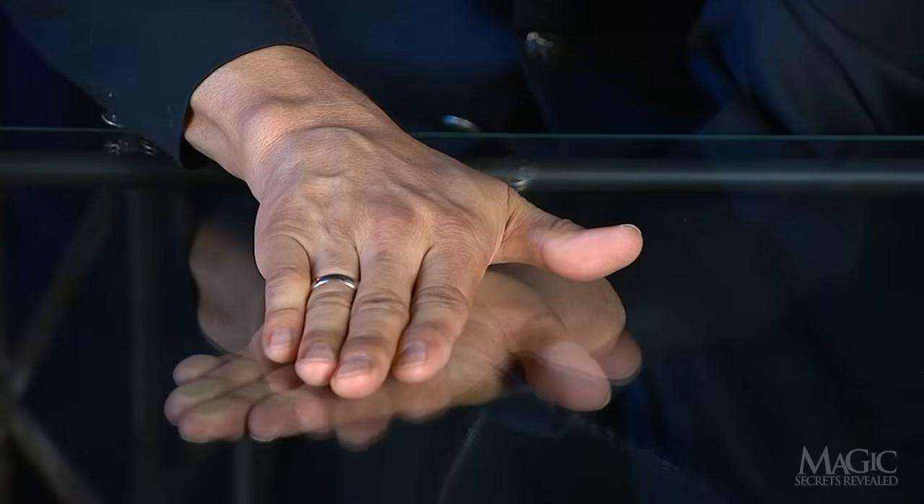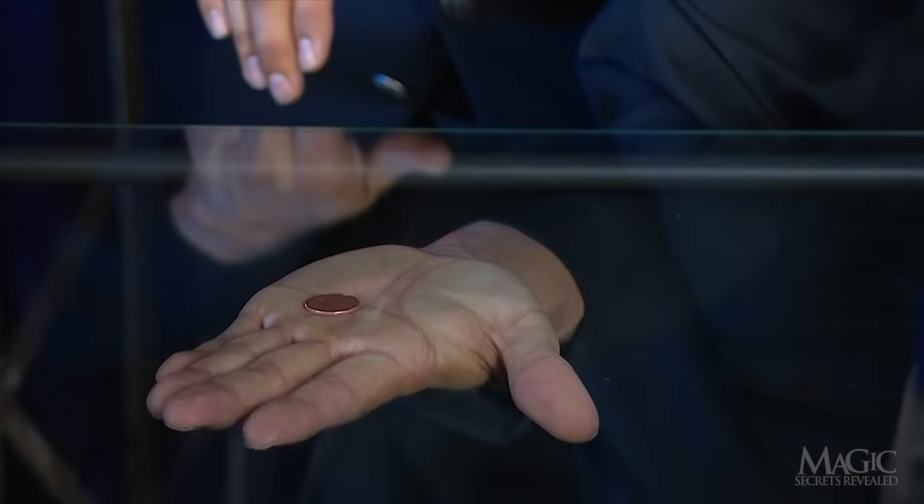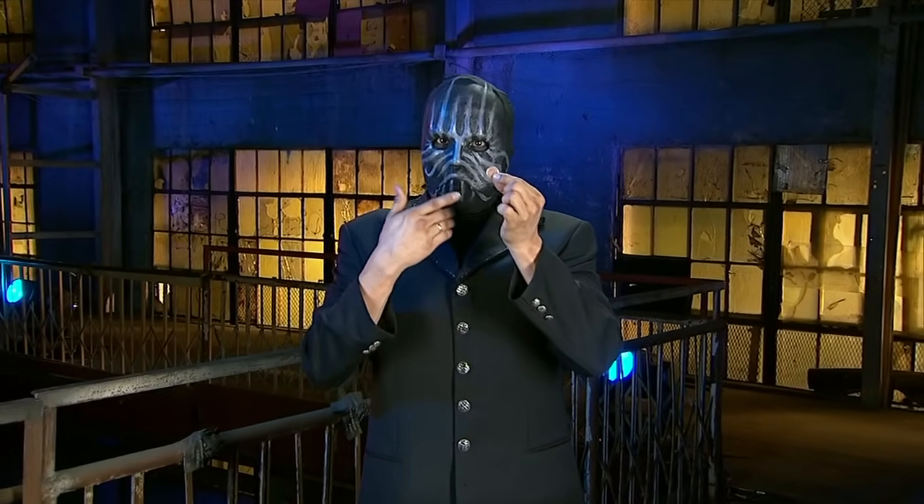At the same time, the steel coin on top of the table is attracted to the magnet. Take a penny, leave a penny — and that's how he makes it look like the coin passes through the solid glass.